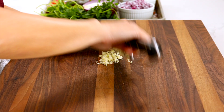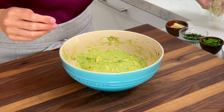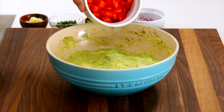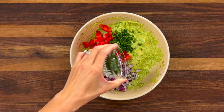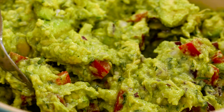Remove the plastic wrap and as you can see it's kept the flesh nice and green. Add a half cup of the diced tomato, a quarter cup of the diced red onion, one tablespoon of minced jalapeño, one tablespoon of chopped cilantro, and one teaspoon of the minced garlic. Just stir everything together until it's combined.